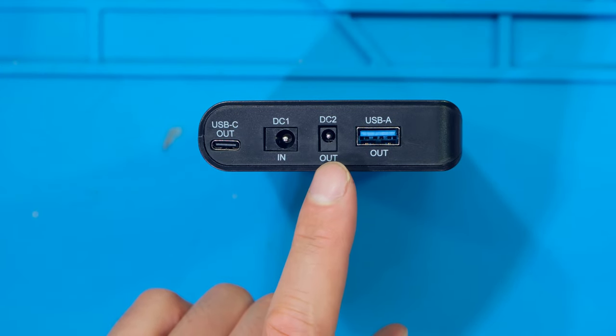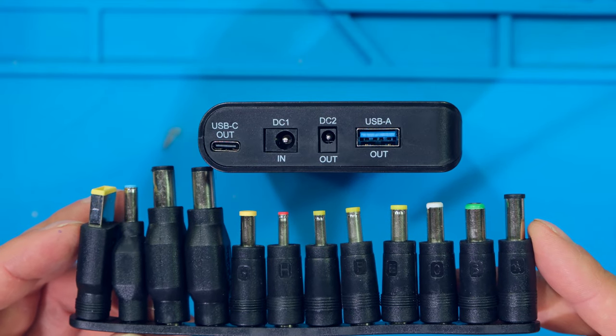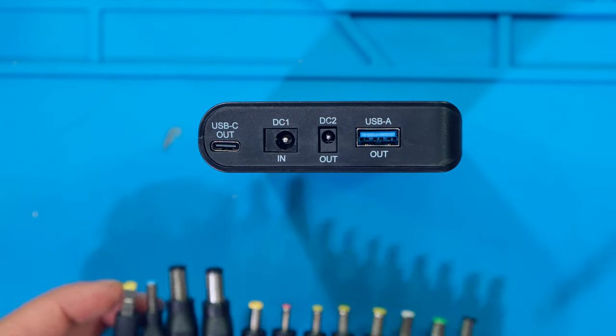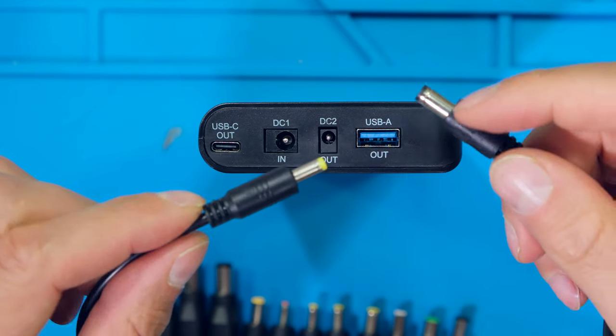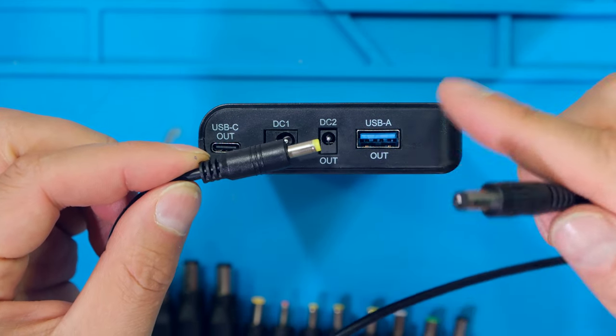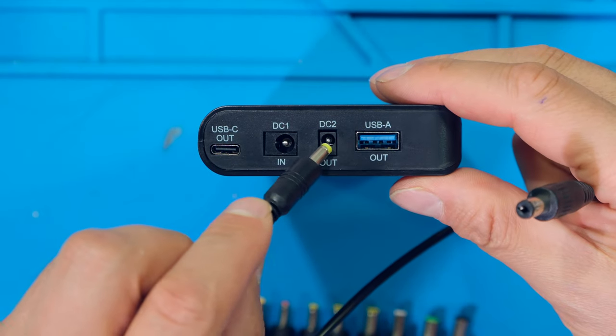The DC2 output is used for any one of these laptop connectors. I'm going to connect the supplied fly lead — notice that I use the thin side of the barrel connector — and plug it into the DC2.